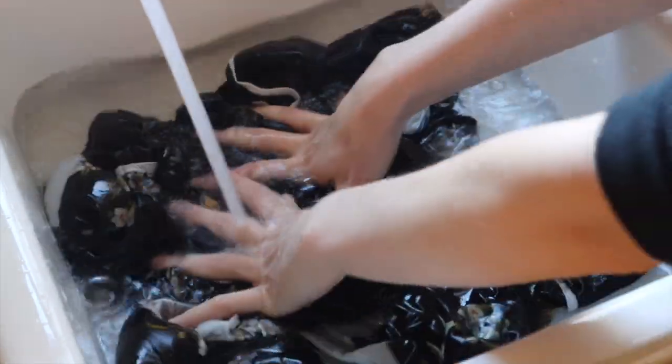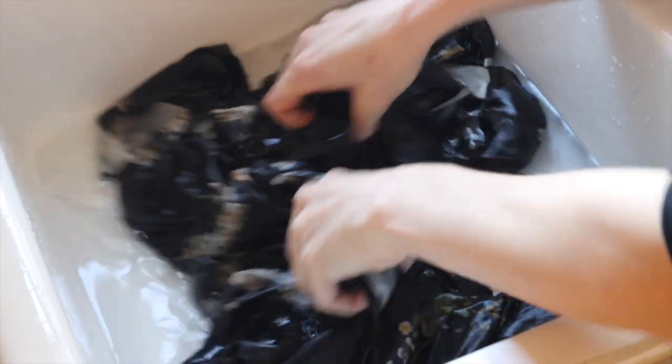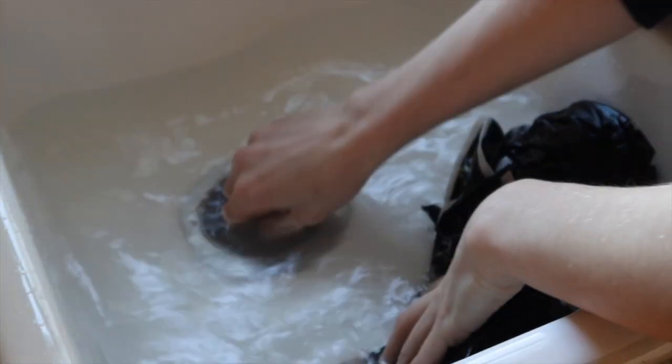Please be smart with the conditioner you're using — if you wouldn't put it on a baby, don't put it on silk. If you are using vinegar, keep in mind that the vinegar smell will dissipate when your item dries, so don't worry — you're not going to walk around smelling like salad dressing.